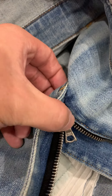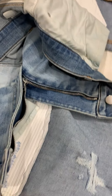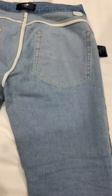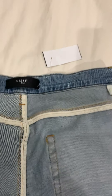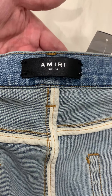One of the important things — if you know about Amiris, you know about the Riri zippers. These are the originals, so they don't say Amiri on them. The original Amiri jeans, when they first started making them, did not say Amiri until later on. So these say Riri on both ends. The newer 2019 pairs have zippers that say Amiri on one side and Riri on the other.